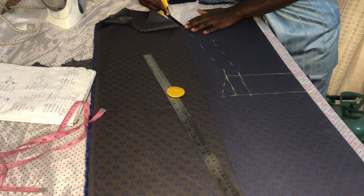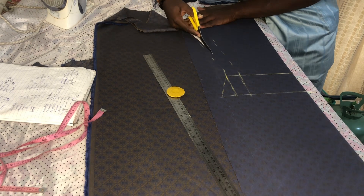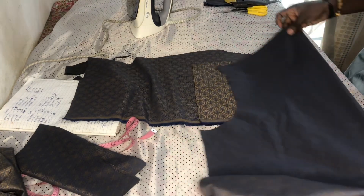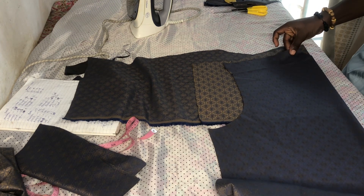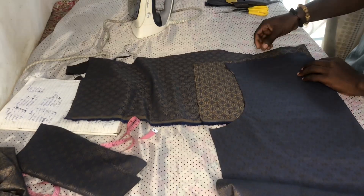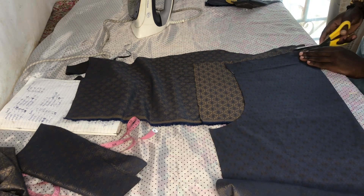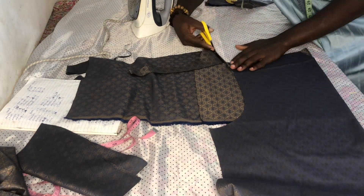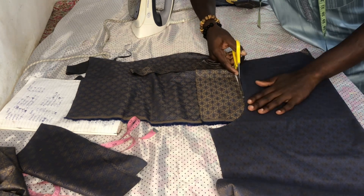I'm trimming this out, then I will use it to mirror the second sleeve. Next thing is my facing — I will use my front pattern to mirror the facing so that I can cut it out. It's what I will use to turn the back. I will use my back pattern. The next thing is my facing — I'm trying to use the back pattern to mirror the facing out, and that is what I will use to turn the back.